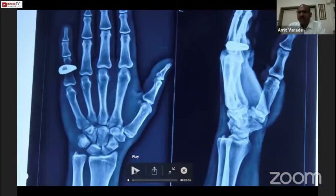This patient presented eight days after the injury and had a fracture at the junction of the waist and proximal pole of the scaphoid.